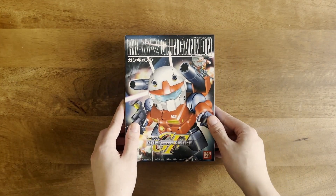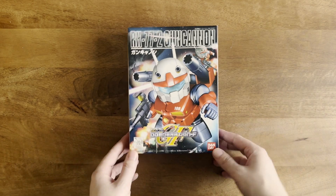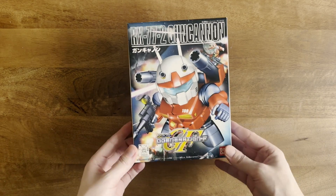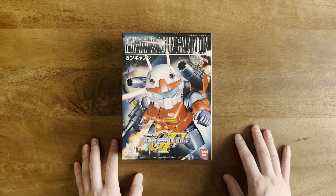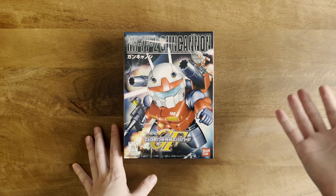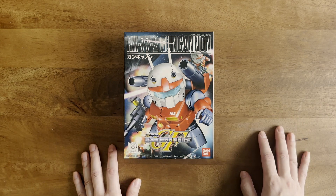Thank you guys so much for watching. If you like this kit, if you've built it, if you have thoughts about it — or do you guys like SD kits, especially these retro ones? I love the really chunky proportions of these vintage SD kits; I'm a huge fan. Let me know your thoughts in the comments below. If you liked this video, definitely give it a thumbs up. Thanks so much for watching — bye!